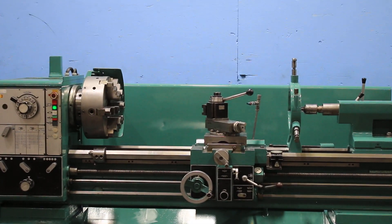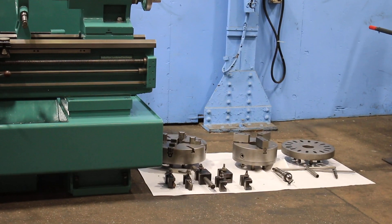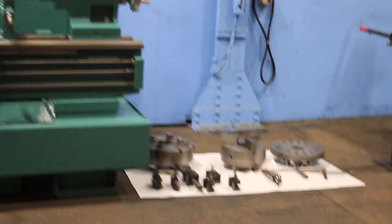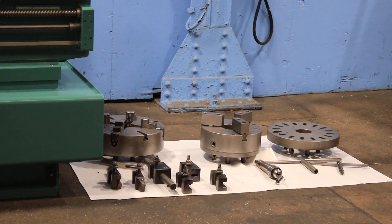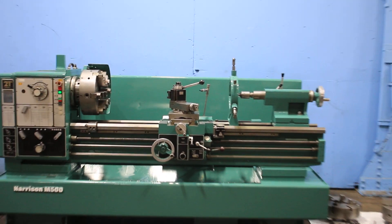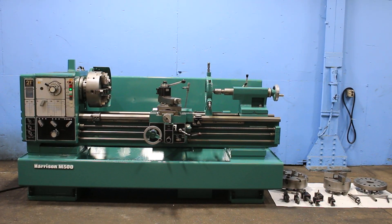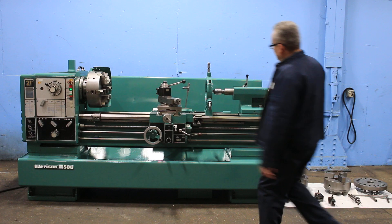The machine has a three-jaw chuck, four-jaw chuck, and six-jaw chuck. The six-jaw chuck and the three-jaw chuck are both Pratt-Bernard, and the Loras tool post. Steady rest, travel dial for longitudinal carriage travel, thread dial indicator, and a taper turning attachment.